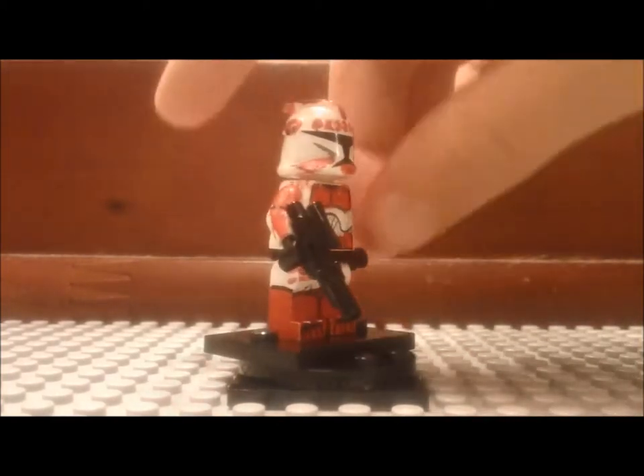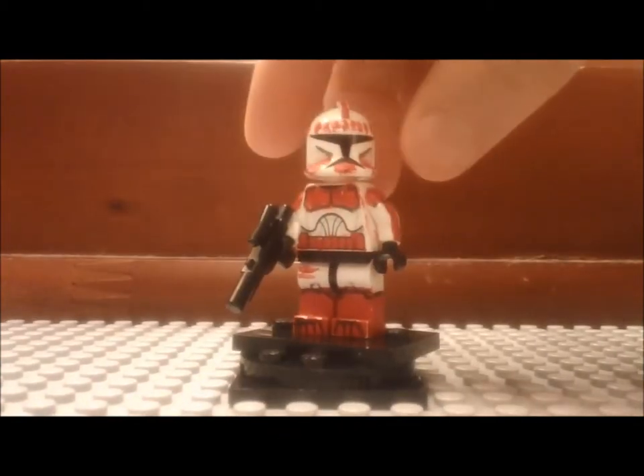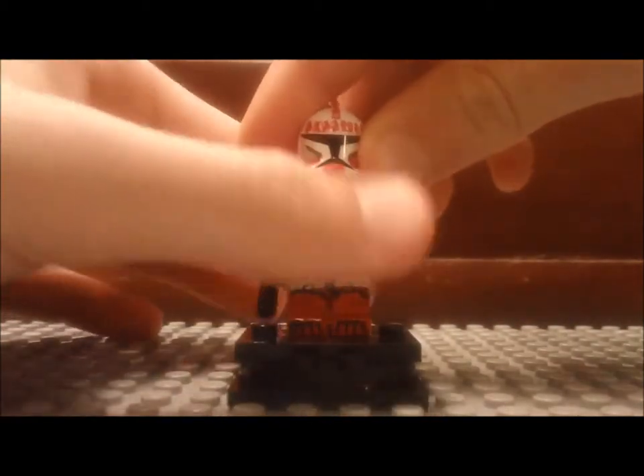But it is a shock trooper scene in Episode 2, so I'll start off by showing you his little things.